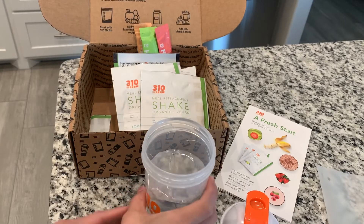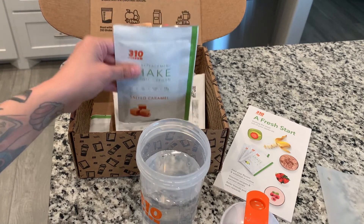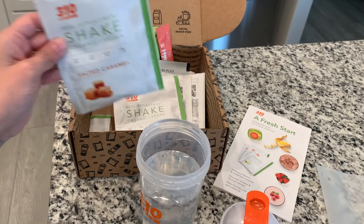I just put some water in here since I don't have any milk right now. I'm going to try the salted caramel one today. I've already tried the vanilla and the chocolate — honestly the vanilla was really good, but the downfall was it wasn't very filling with just water; I was still hungry. You can mix it with milk or put it in oatmeal and do different recipes, which gives you a thicker consistency as well. Let's go ahead and try this salted caramel one.